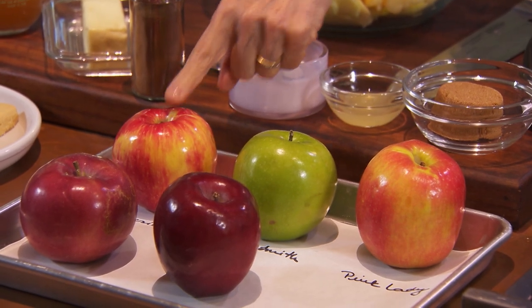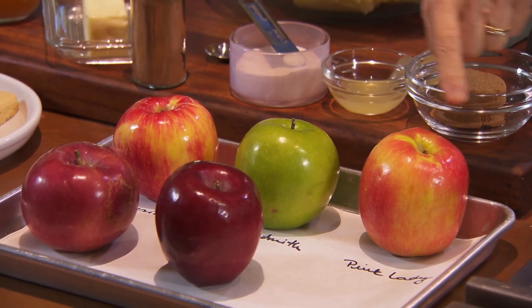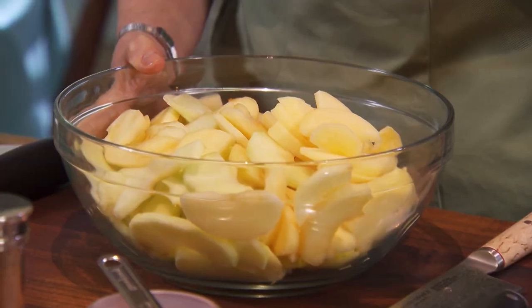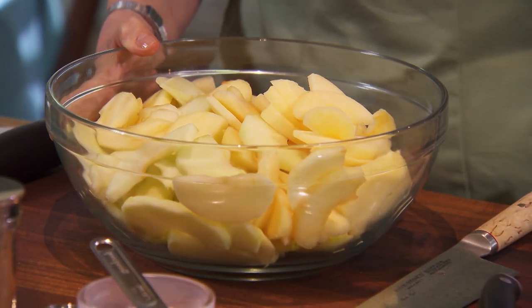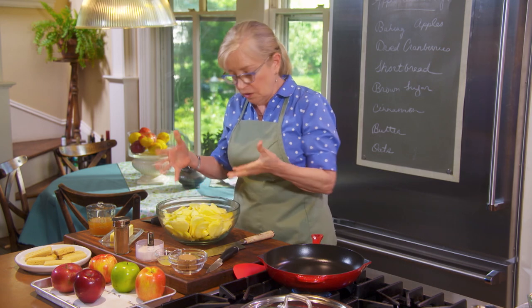So let's start with the apples. We have Honeycrisp, which is a very sweet apple, a Granny Smith, and a Pink Lady. All three of those will hold their shape when you cook them. I have two and a half pounds of the two apples I'm using — Honeycrisp, sweet, and Granny Smith, tart. They're a nice combo.